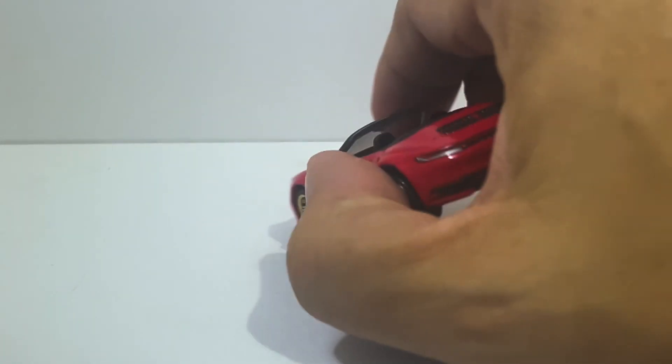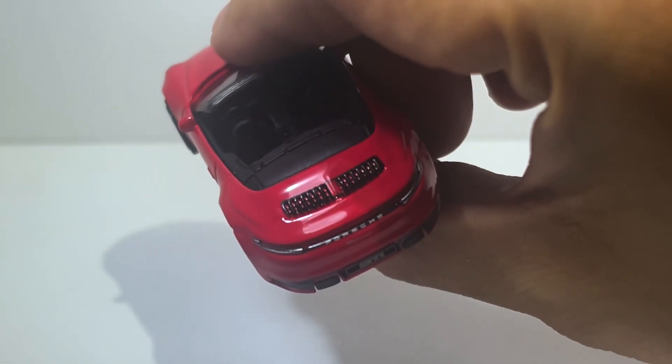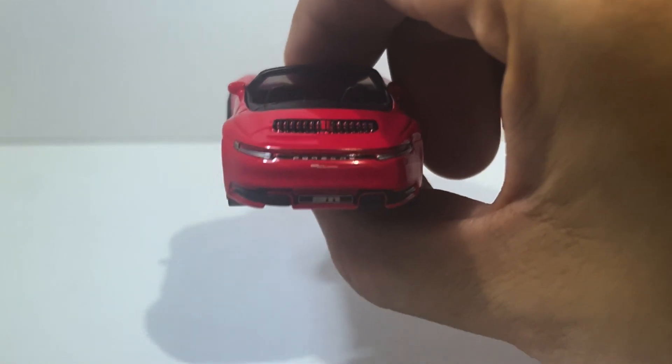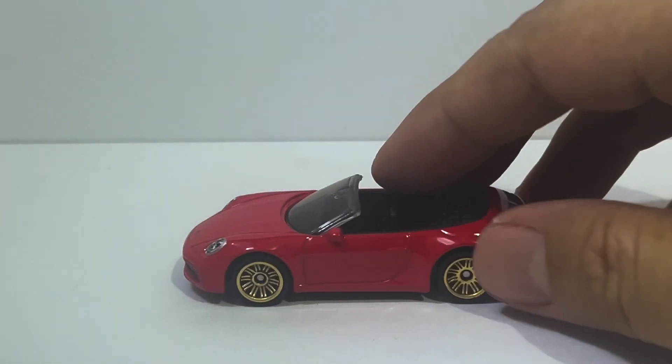Perfect tampo work on the front. And you've got perfect work here on the air vent in the back. Perfect tampo work on the rear. You can read Porsche, you can read 911. Oh dear DieCast fans, this is just sensational.